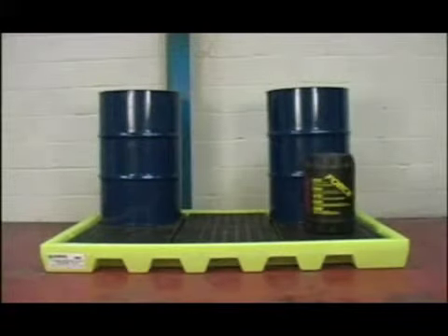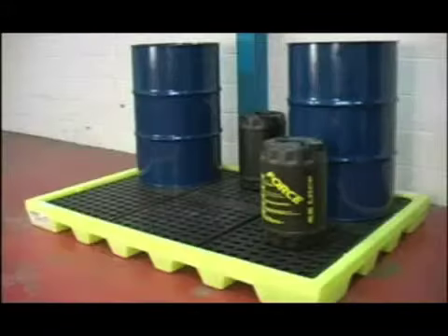Its large size can accommodate several drums and allow room for dispensing on the factory floor. Again, the grates are unremovable.